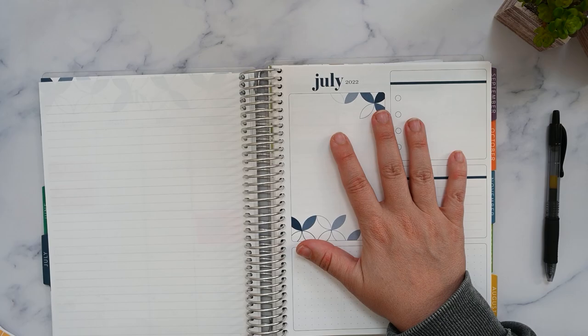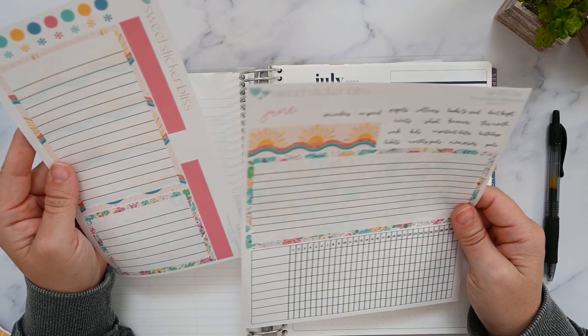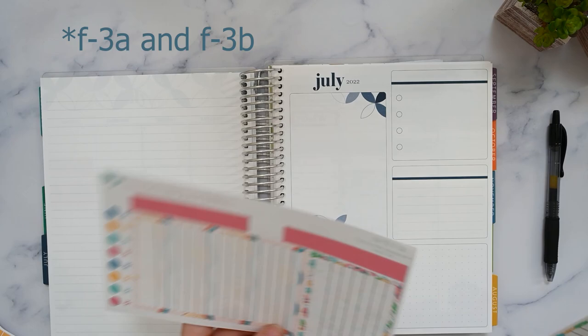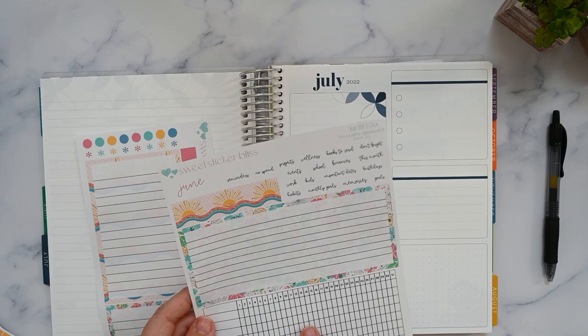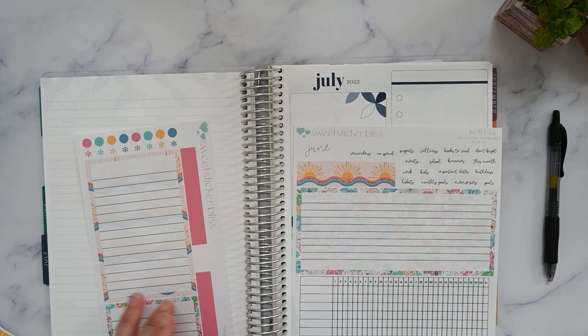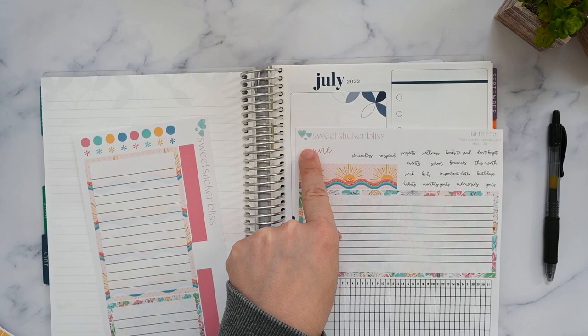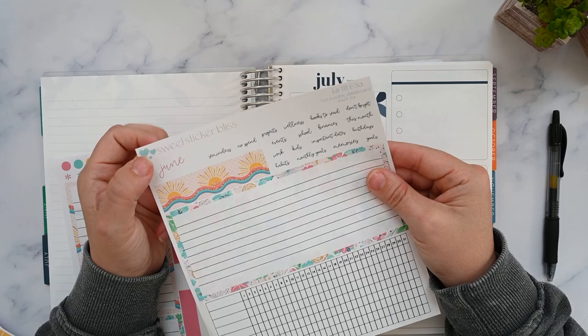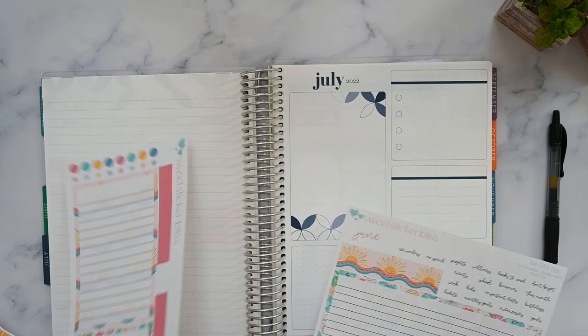What is it called — a tending list? From Sweet Sticker Bliss I got the dashboard sheets, also kit 111. This is FBA and FB3, so these match up with your different boxes. I'm actually going to use the habit tracker in here. One of the stickers says June on it — I don't know why, I guess I didn't check. I think because this was a June kit it just automatically came with June, so I'll just use that June elsewhere next year.